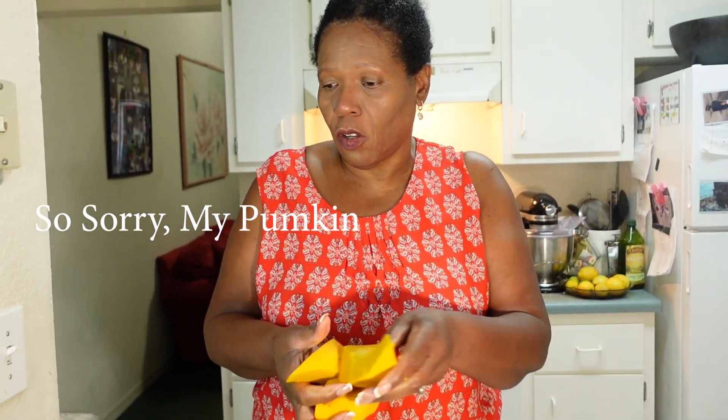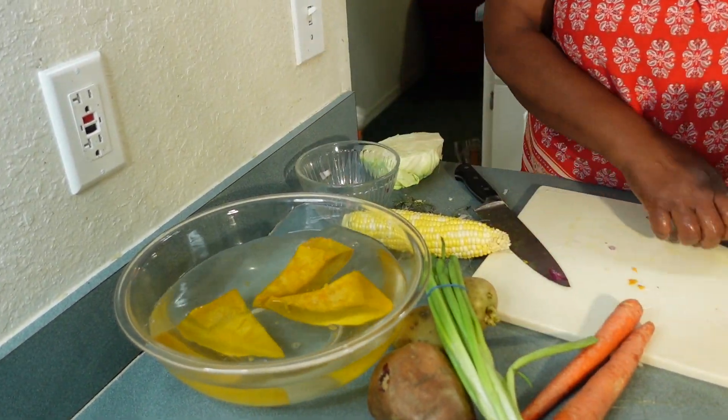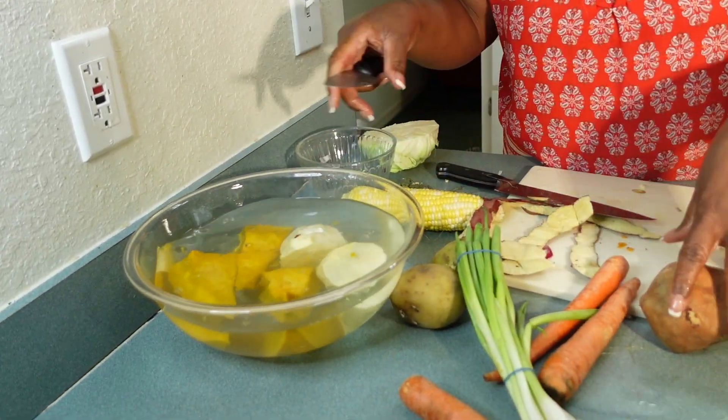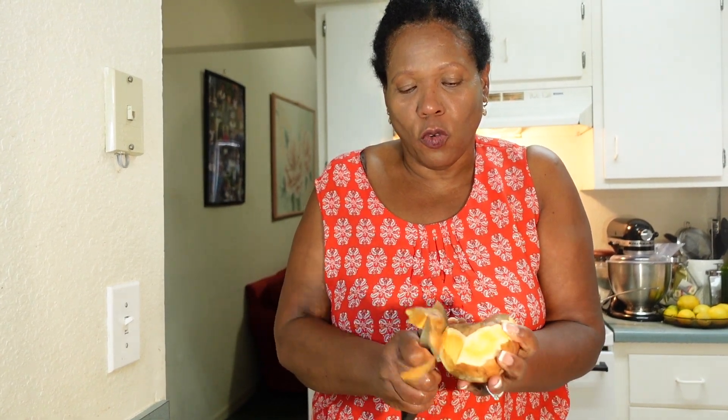I peeled my potatoes and I have a bowl with water to rinse everything in. This is a sweet potato — the skin on the outside is white on the inside. I'm going to peel these potatoes and put them in the water as well, because the water stops them from oxidizing and turning a dark color. This is another potato — this is the orange potato.